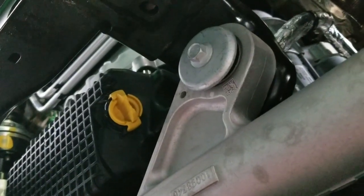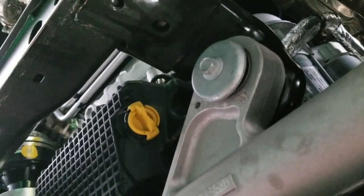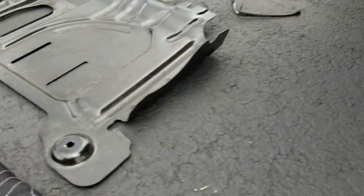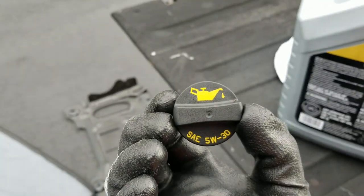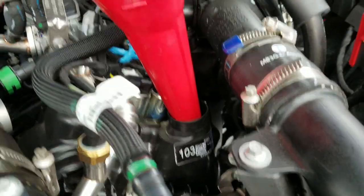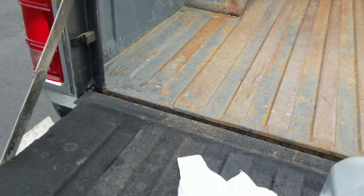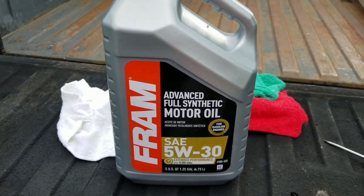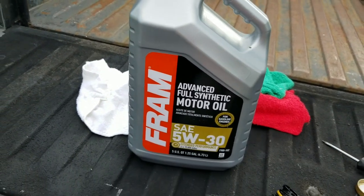I'll fill the oil up, run it for a while, check for leaks, and then reinstall the skid plate. That's the sequence. Here's the 5W-30 synthetic oil and here's the oil fill cap. That o-ring needs to be slightly lubed. I've got a funnel in there, ready to rock and roll. I'm going to put five quarts in, then turn it on to let it fill the filter, see where we stand, and add the sixth quart accordingly.